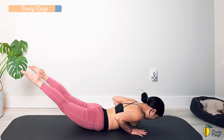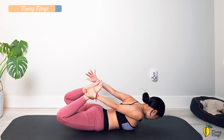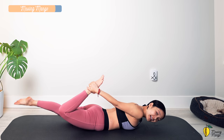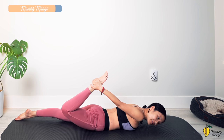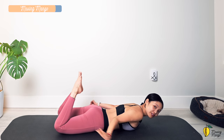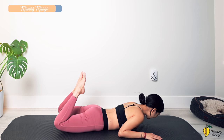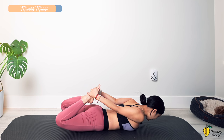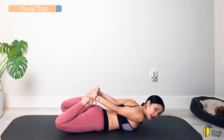Lift your legs all the way up, knees bent. If you feel comfortable, use your hands to hug your ankles for a bow pose stretch — otherwise, do one leg at a time. Try to pull a little so the front of your thighs feel stretching. Squeeze your booty, listen to your body, and hold for three, two. Make sure you switch to the other side if doing one leg at a time. And one.